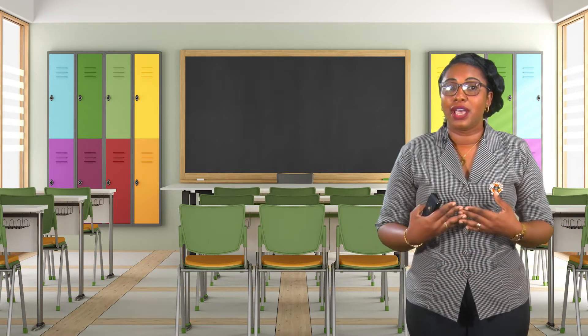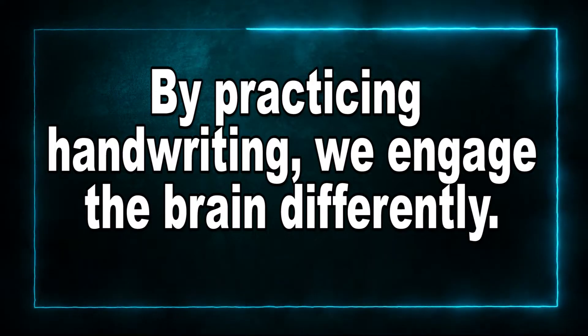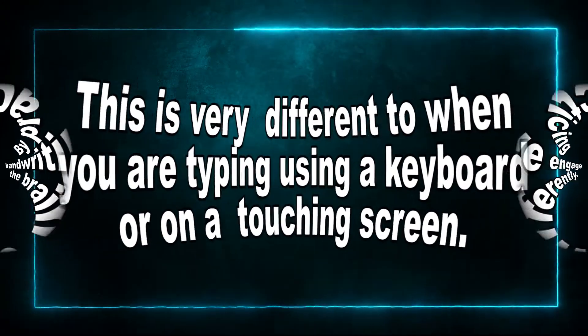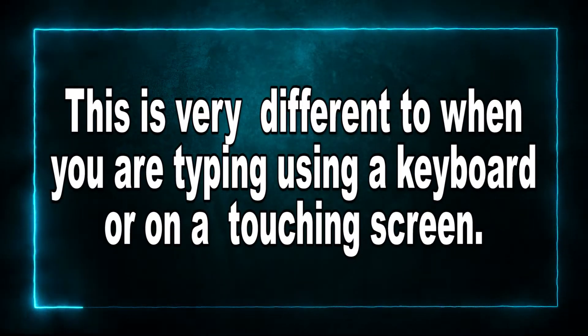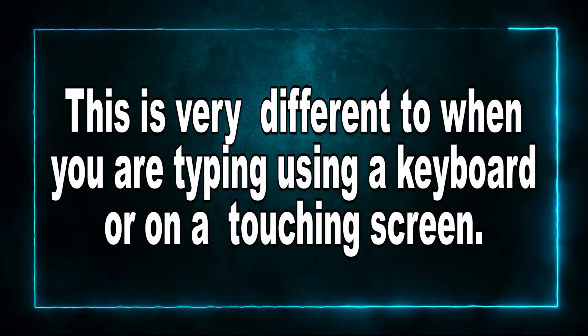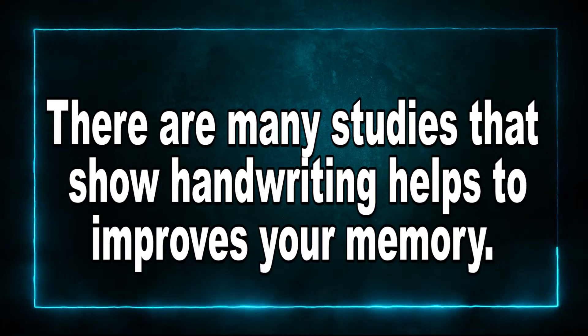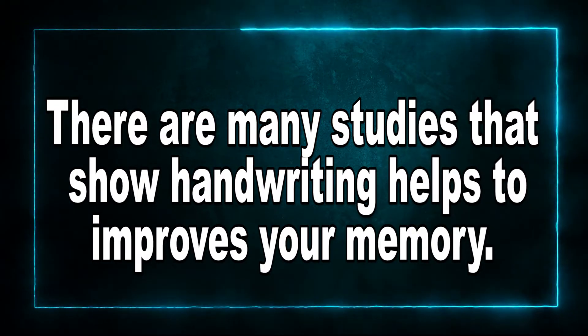So why is handwriting so important? Because I'm sure you're saying, 'I already know how to write.' Now, by practicing handwriting, we engage the brain differently. This is very different to when you're typing, using a keyboard, or on a touchscreen. There are many studies that show handwriting helps to improve your memory. So the more you write, the more you remember. How else can we remember other than to ensure that we could understand what we write?